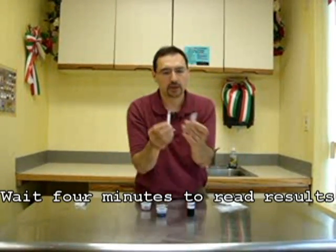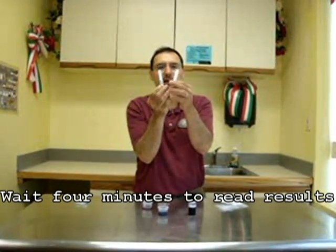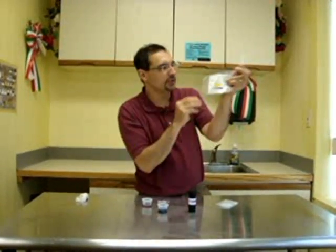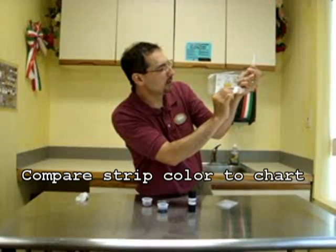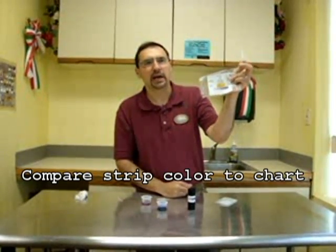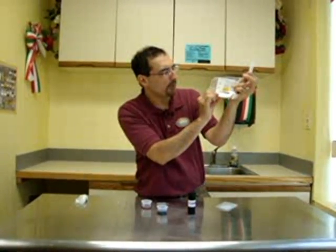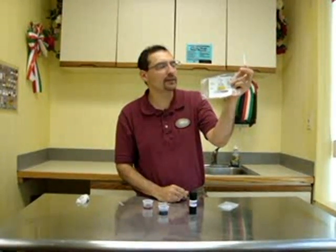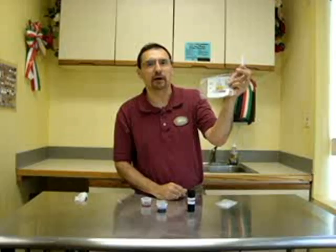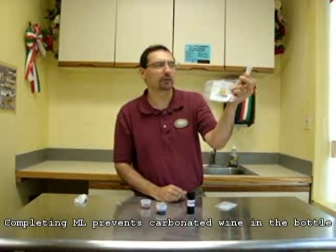It's four minutes before we can actually take a reading. You'll want to read the side that has a small dot on it, and that side will then compare to the chart that comes with the test kit. A color in the dark purple range is going to indicate we have a lot of malic acid present, so the wine has undergone very little or no malic lactic fermentation. When we get to the point where we're getting a reading that's very light gray or almost white, then you can pretty much guarantee that all the malic acid has been fermented out, so the wine has gone through malic lactic fermentation and that malic acid has been converted to lactic.